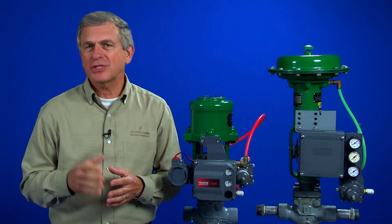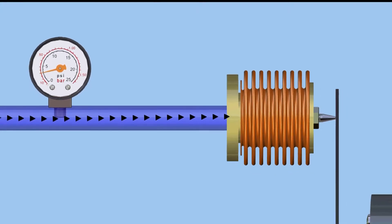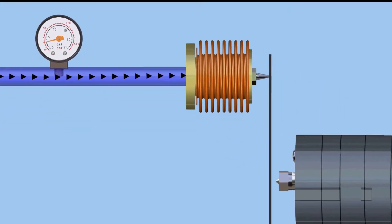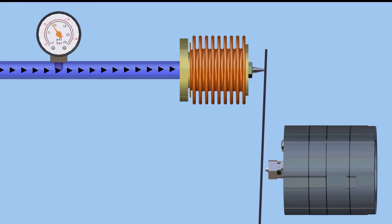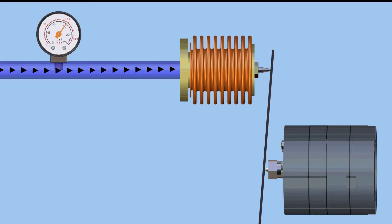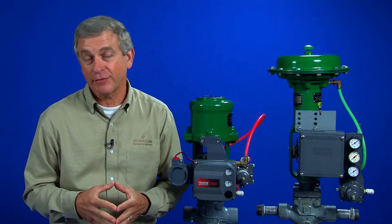Let's take a closer look at positioner operation in this animation. Input is provided by a pneumatic control signal to a bellows. As input is increased, the bellows will expand and act on a beam. The beam pivots and moves a flapper in relation to a nozzle. As the flapper position is changed, the nozzle pressure changes and operates a pneumatic relay. At this point, we simply have a pressure-to-pressure transducer for the input.